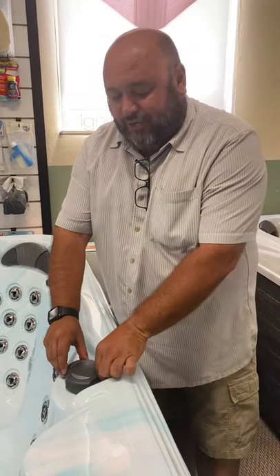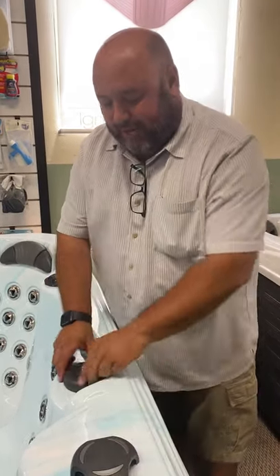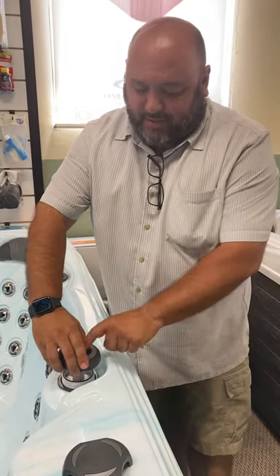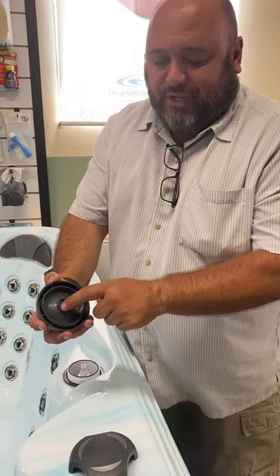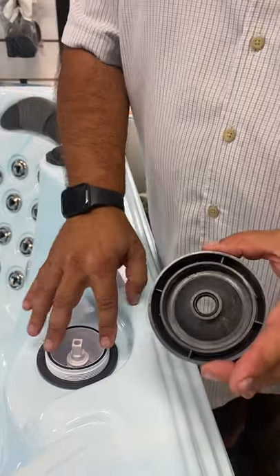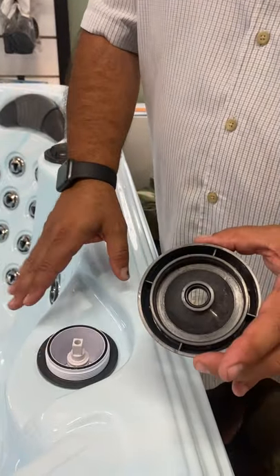If your diverter valve is leaking, first thing you do is take your cap off, your handle, and unscrew your cap. You want to make sure that these O-rings are in place, and make sure that this O-ring is in place. If there's any hair or debris, remove that and clean it out.